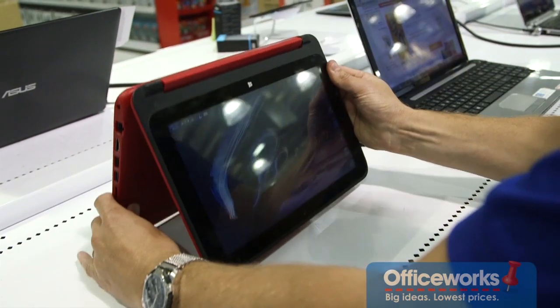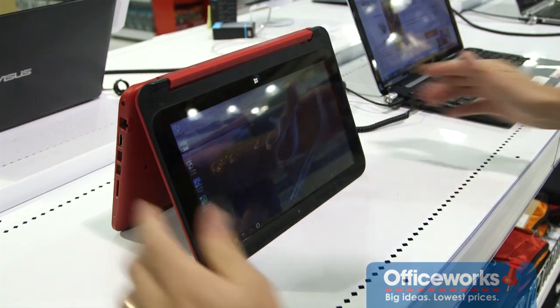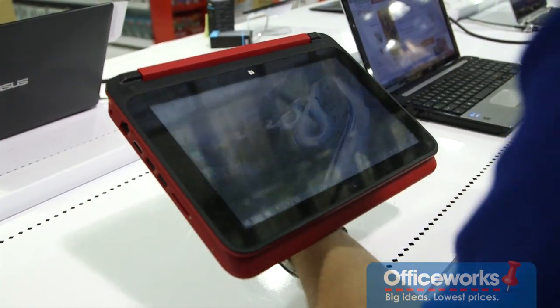This is going to be great for everyone. It's a mobile package and because it combines the best of both worlds in traditional computing and tablets, it's great for everyone on the go.